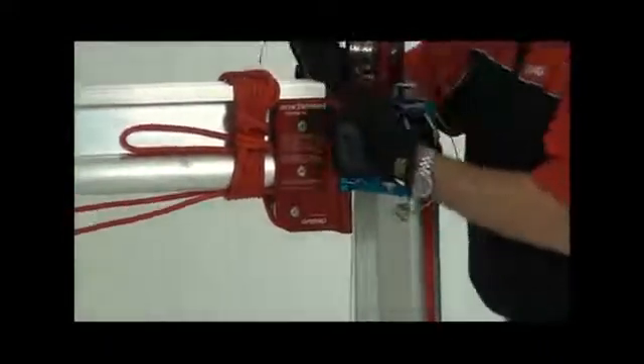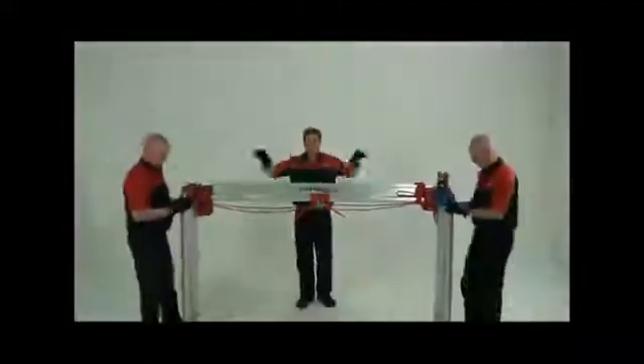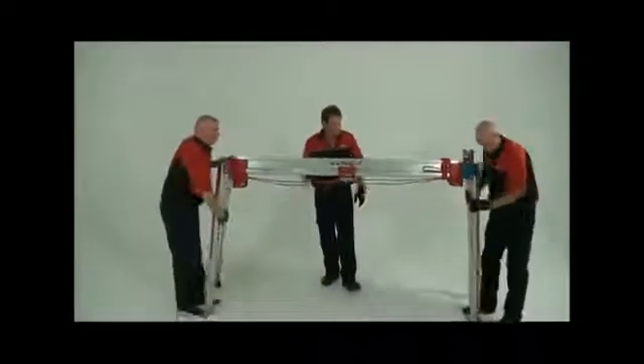Continue this process until all four sides of the bridge have been locked to the legs. While this is being done and before the legs are extended, loosen the trolley guide rope. Decide which end of the bridge you'll be working from, because you will want to ensure that a leg with an eye bolt is on your chosen working side.